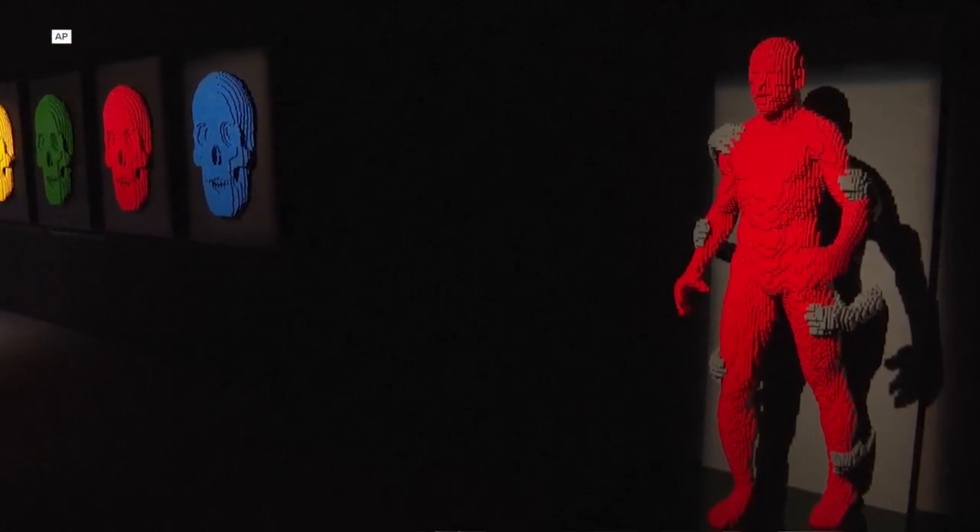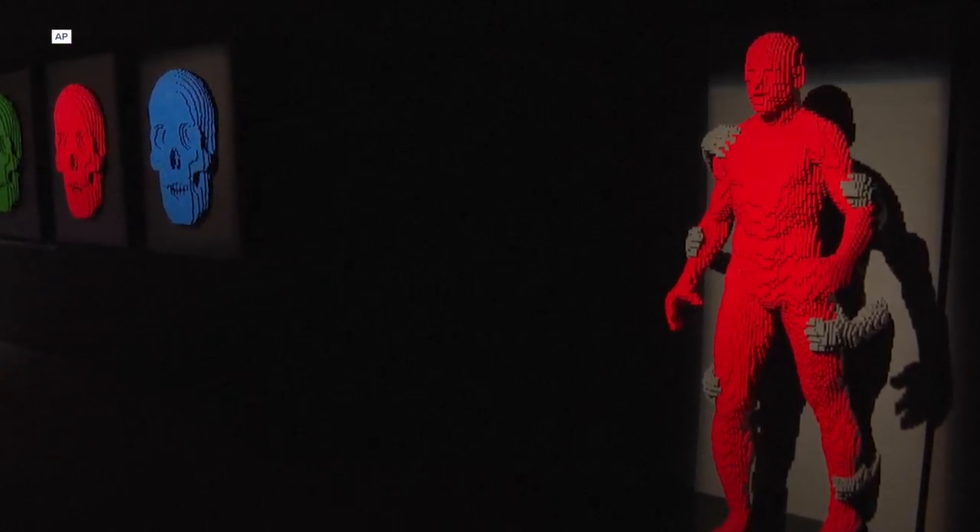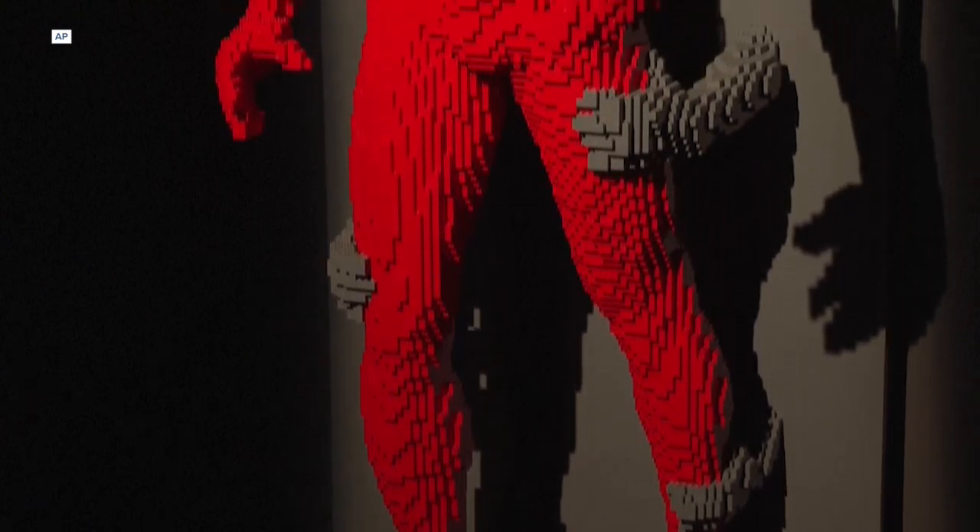People are familiar with it as a toy, so they can relate to this type of art almost on a different level because of that familiarity. If someone sees a marble sculpture, they can relate to it, they can appreciate it — but they don't have it at home. People don't have marble they can chip away at at home, but they have Lego bricks. And so it allows people to connect to this type of art.